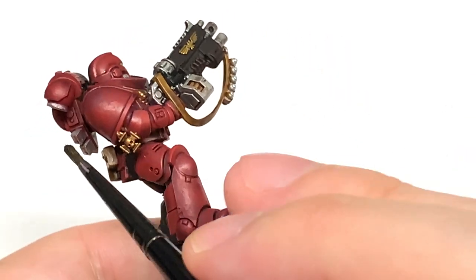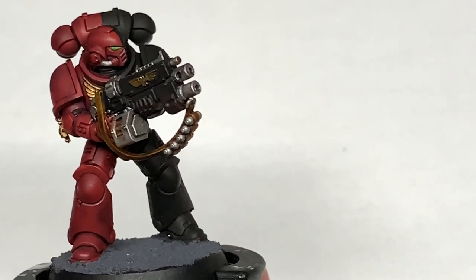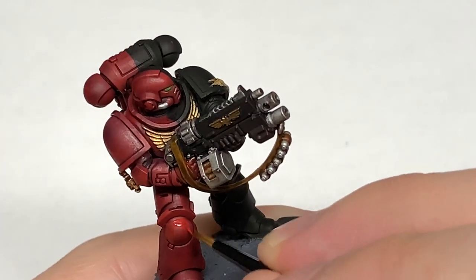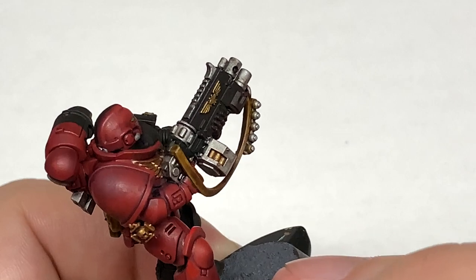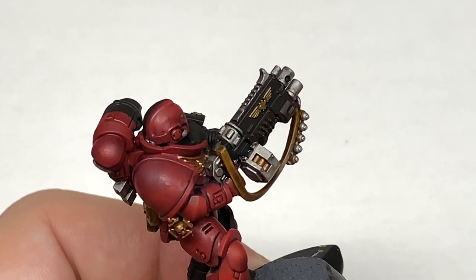With all the shades done, we're now going to move on to Citadel Mephiston Red. We're going to start reapplying the colour back to the miniature. When you're reapplying the colour, think about where the light is going to be catching the armour. You don't want to be reapplying the Mephiston Red on the underside of the arms or armour where there's not going to be much light. You want to leave that slightly shaded, and also leave the shade in all the recesses.